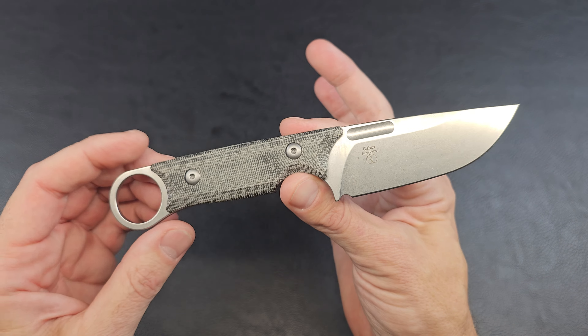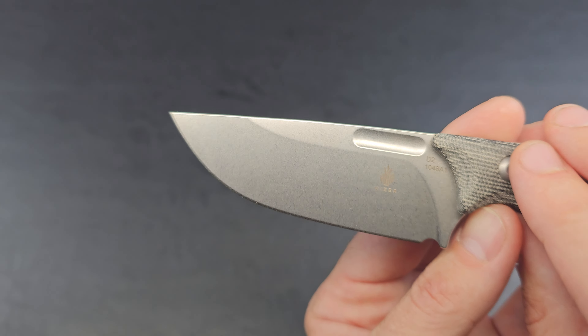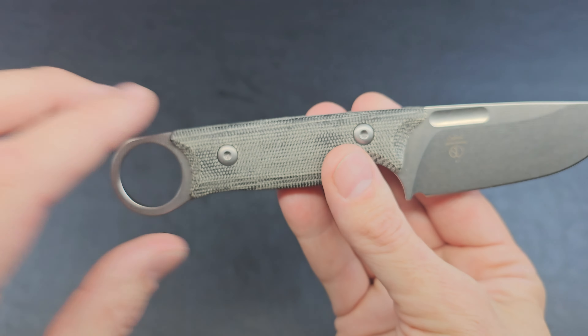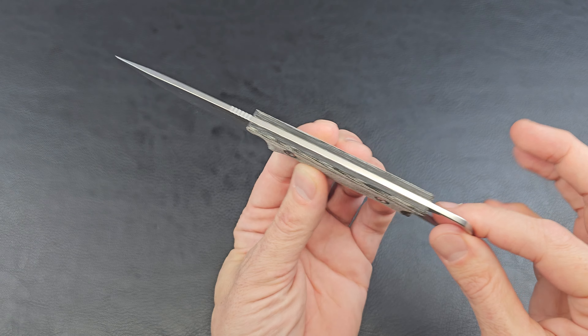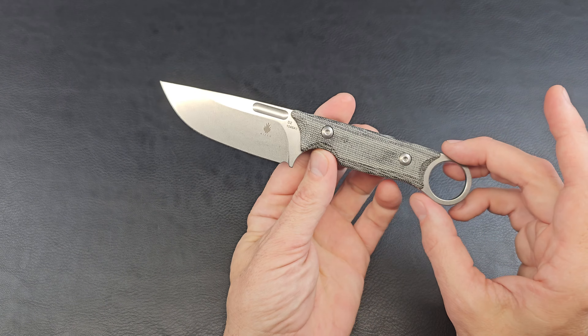Kaiser Kabox — it's got a D2 blade right there, it says D2. Got the Kaiser name on there, and then the maker's mark and Kabox on that side. Nice and clean look. Full tang — one piece of D2 steel goes all the way through into this ring right here.